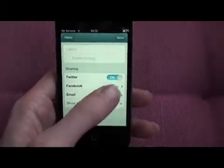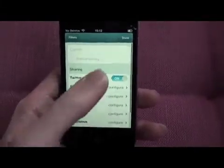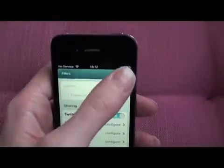If I wanted to configure Facebook I can just click the configure link here. It will click through to the Facebook app where I can enter my login details and share via Facebook. And if I click show more, you can share via Flickr and Tumblr and all the usual suspects. So clicking done.